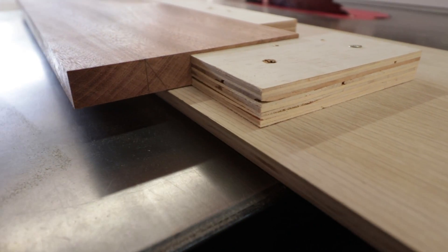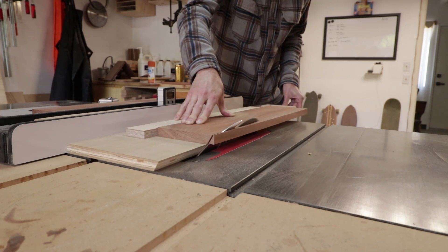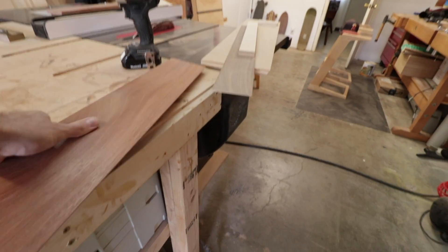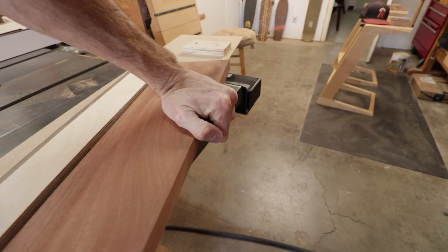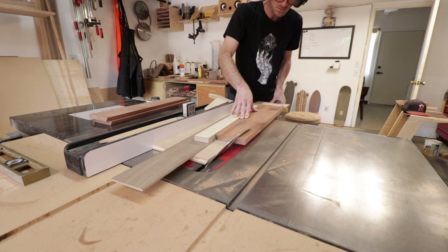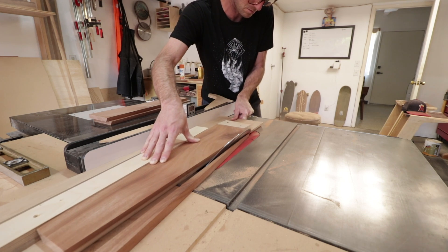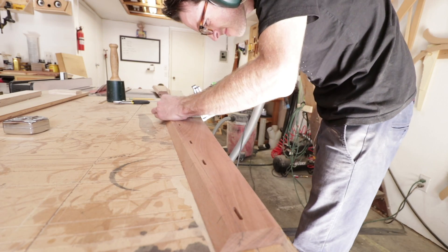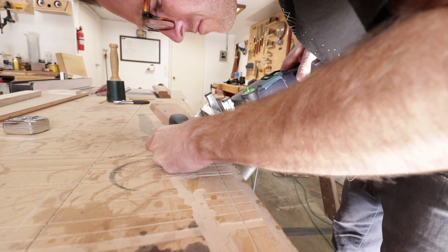Once I had the first edge cut on each piece, I adjusted my sled to cut the other side with the same bevel angle, but now just cutting that taper from bottom to top. Once I had everything cut, I cut in some mortises for dominoes to keep everything aligned during the glue-up, and I also cut off the sharp corners on the edge of each piece so that I had a flat area for the clamps.